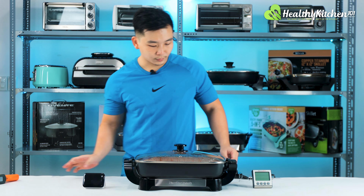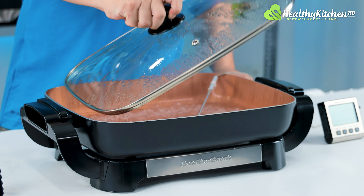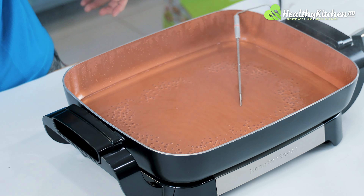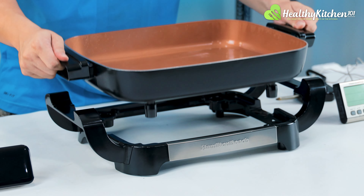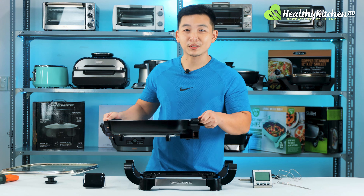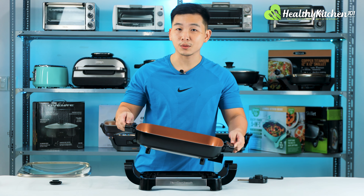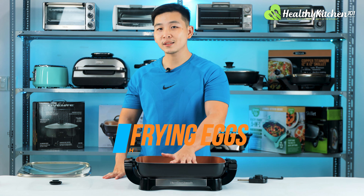I'm going to stop the skillet and open the lid — it feels very firm in the hand, no flimsiness whatsoever. I'll remove the thermostat, pick up the pan, and dump all the water away. Most of it flew out cleanly, but I can still see a few water drops left. So let's give it another test by frying some eggs.